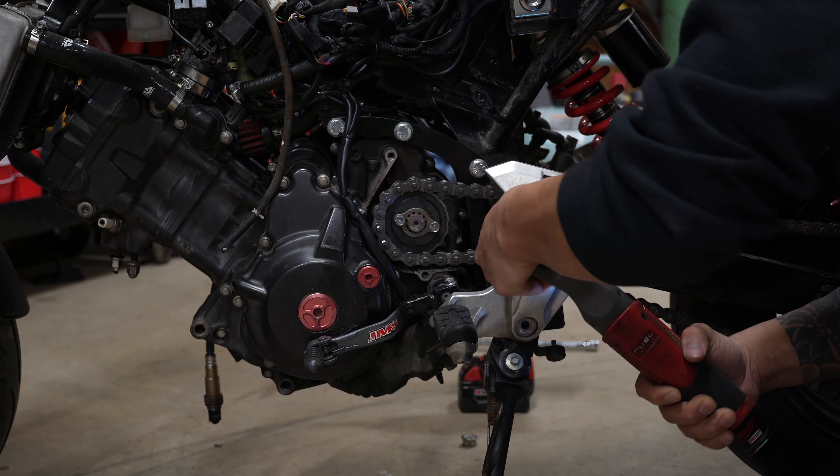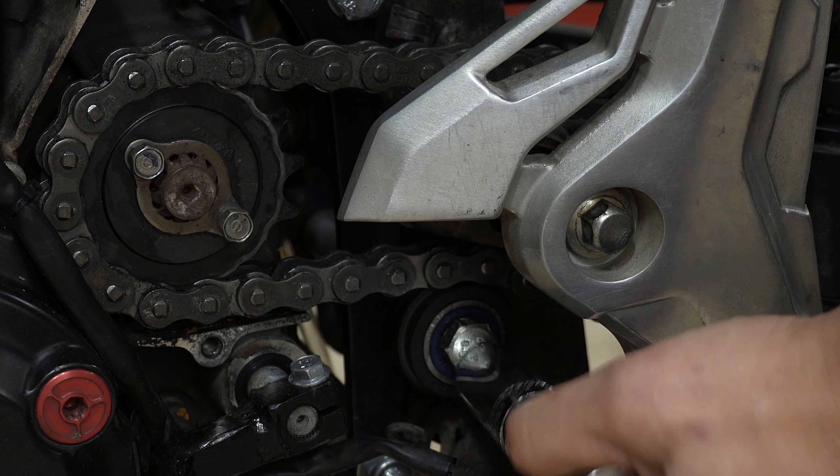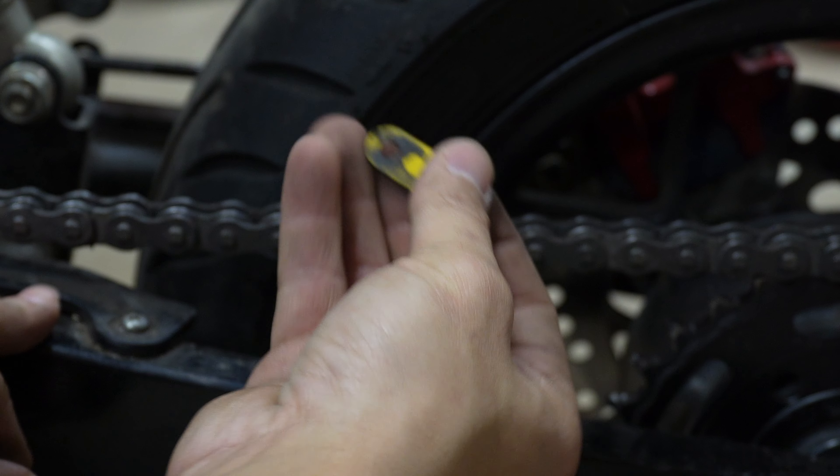The first thing I did was loosen the rear set so I'm able to twist it to gain access to the roller bolt later, as well as pop off the master link to remove the chain.